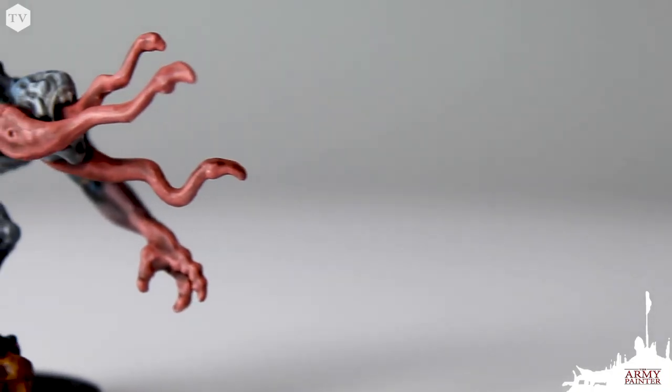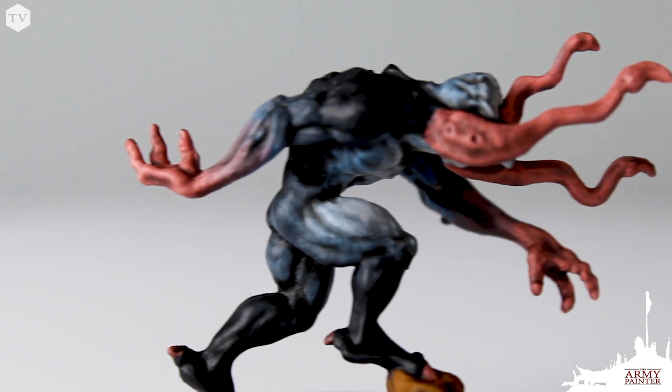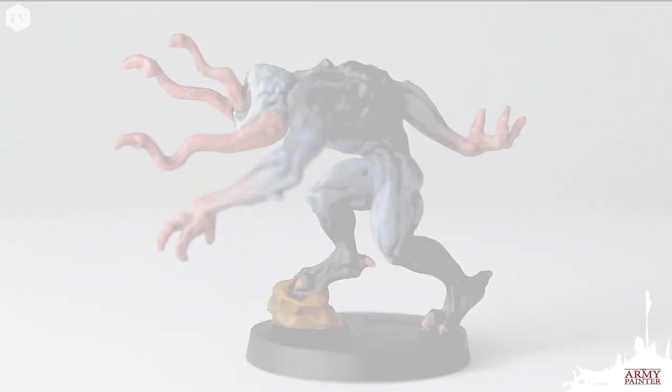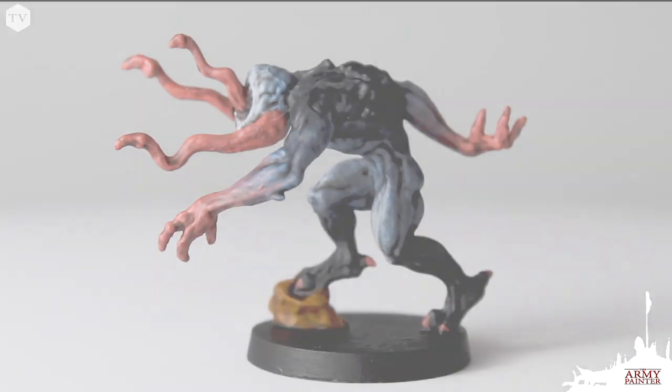Here's the finished model from the Zombicide Invader paint set — our Alien Hunter is complete. It took us about 30 to 35 minutes to complete, not including drying time, from priming to washing the model. Our goal was to get this painted as quickly as possible to a nice effect to impress your friends when you get those models on the table, and you're going to have to paint a lot of them, so quickness is key.